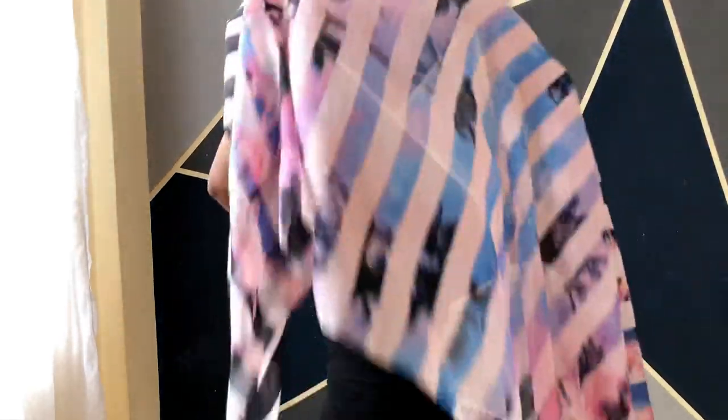With the first look we used the scarf as a beautifying piece. This time we're going to use it as a top — literally with nothing else inside. So we're going to take our scarf, wrap it around your shoulders, and I want an off-shoulder kind of vibe, so I'll lower it a little bit.